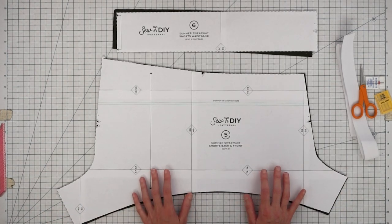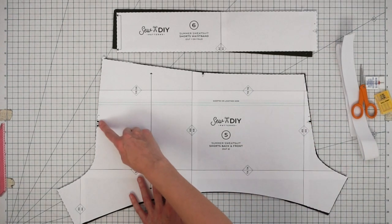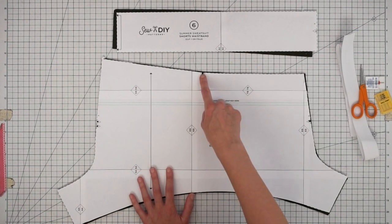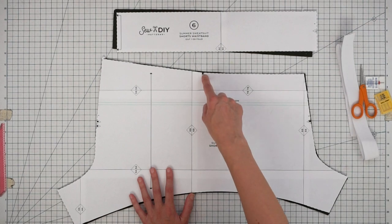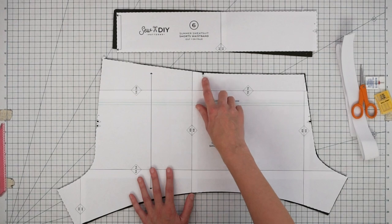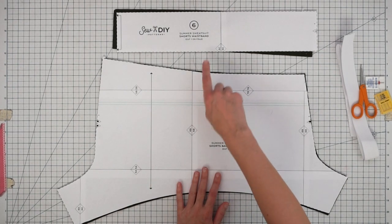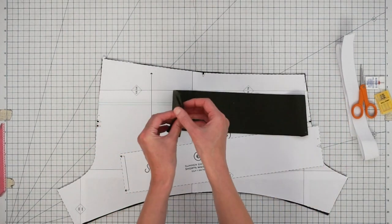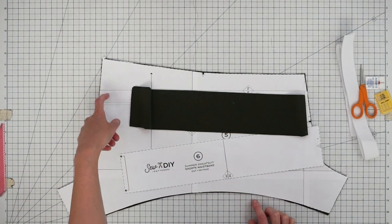On this pattern piece we have a few notches. This notch is for the front, two notches are for the back, and this one is for the side seams — it's your most important notch. We're going to use it when we attach the waistband. For the waistband piece, it's just one piece and we're going to seam it together, then line up the seam with our back seam.